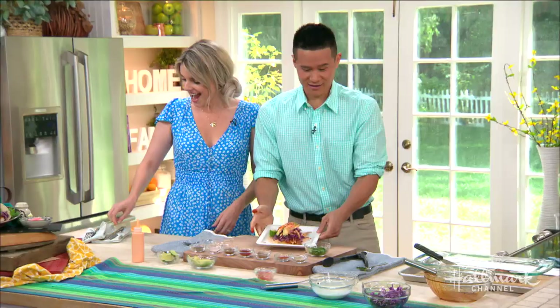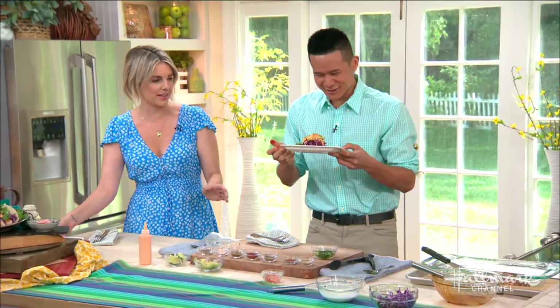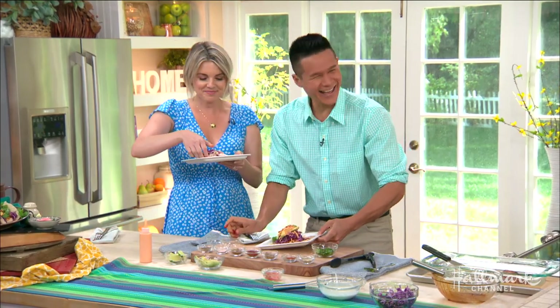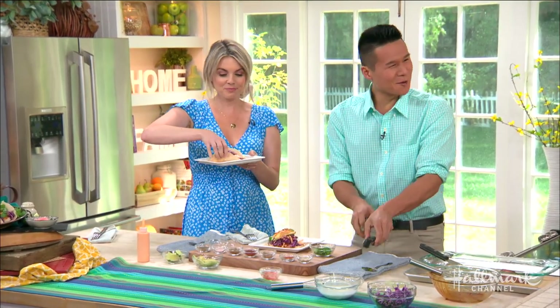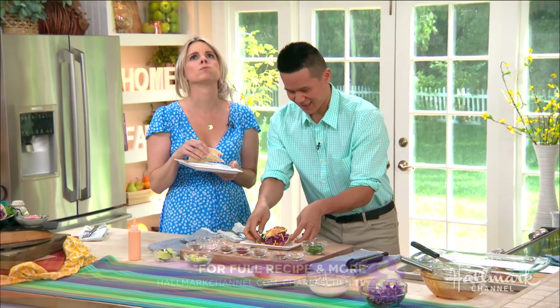Charles, who doesn't want this taco? It's incredible — we might need a knife and fork! Thank you so much — we love it when you're here. That's really fantastic. The full recipe is available on hallmarkchannel.com, and for more from Charles, you can visit his website.